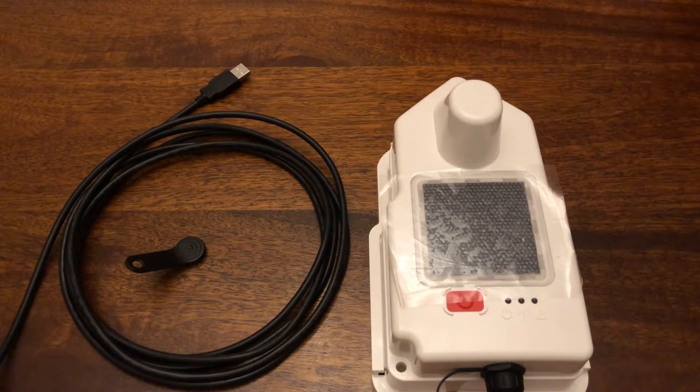Evening all. I've got the engineer coming in the next couple of days, so we've been told to activate the Fulcrum NEMA unit before they come.